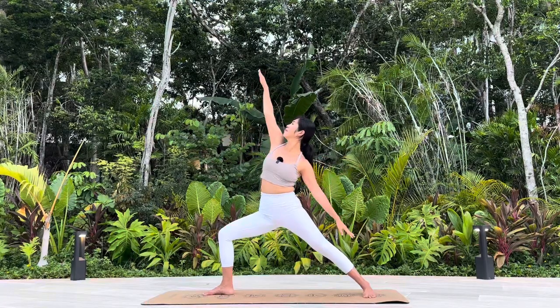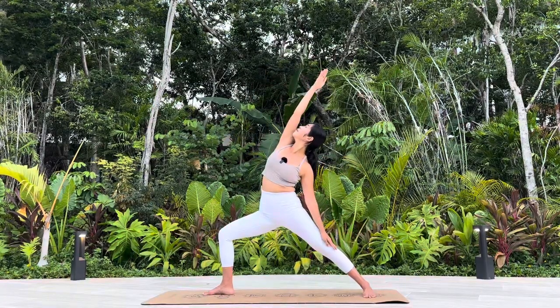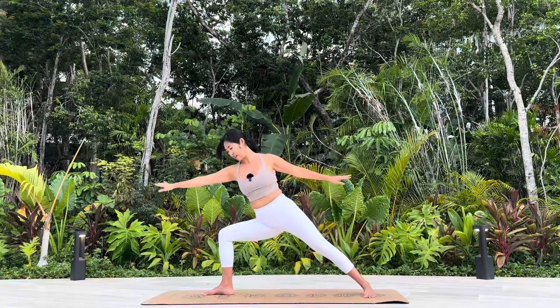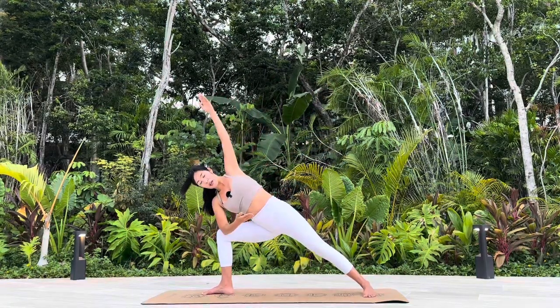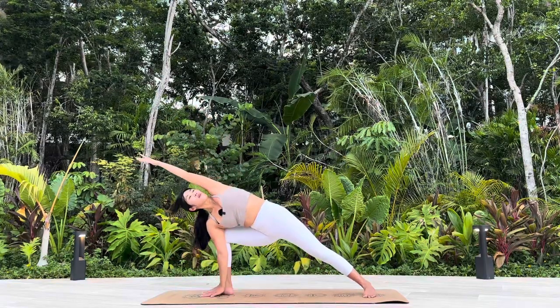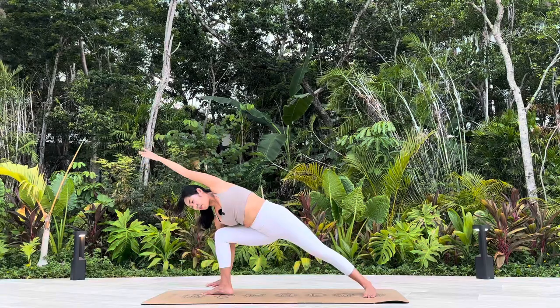Warrior II, Virabhadrasana II. Peaceful Warrior. Extended Side Angle. Option one: you can relax your arm down on top of your thigh, or release your hand down in front of your right foot or behind your leg.